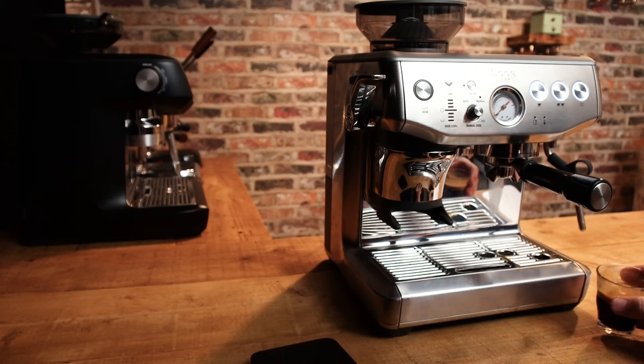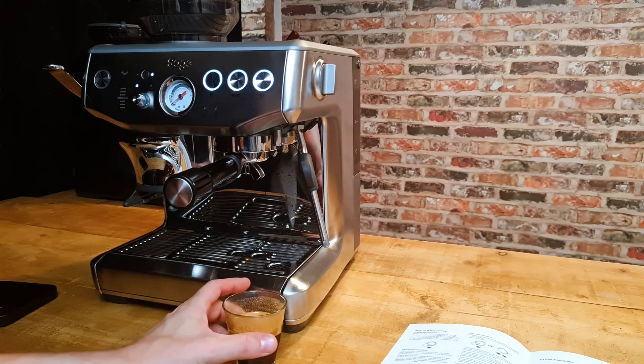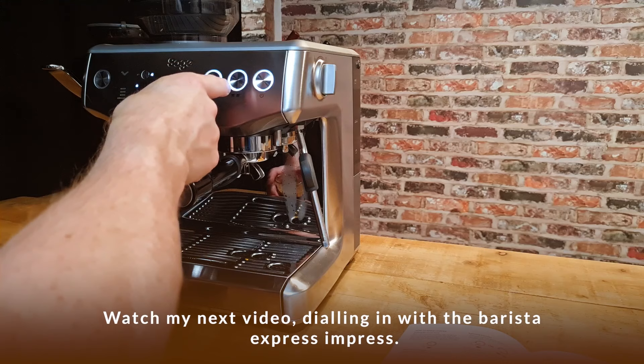That is a nice tasting shot - it's a bit on the weak side for me, essentially it's like a lungo. We've got about 18 grams in and just over 60 grams out, so it's like a one-to-three-and-a-bit ratio. If you're worried about the ratio, just reset the shot button or do it manually, but I'll do another video on that.